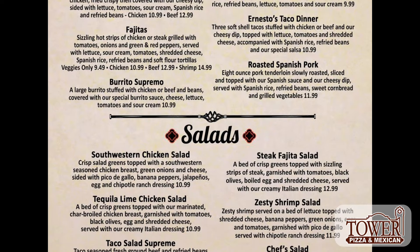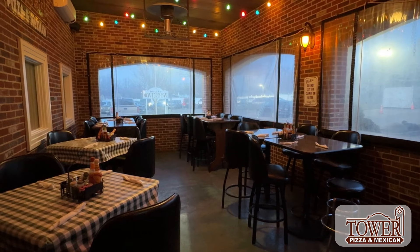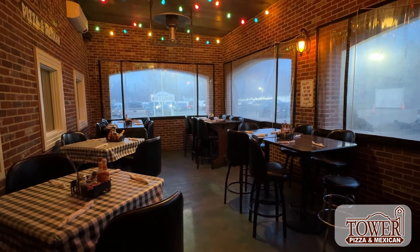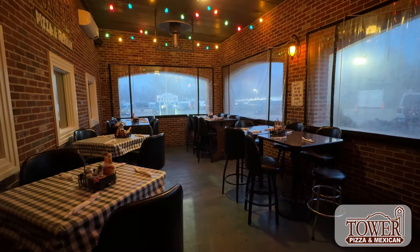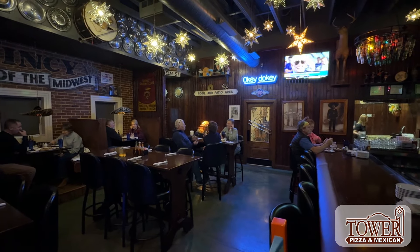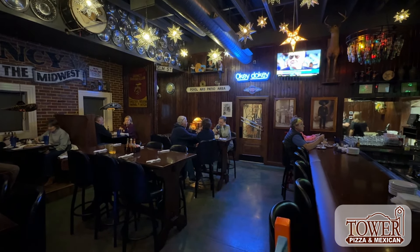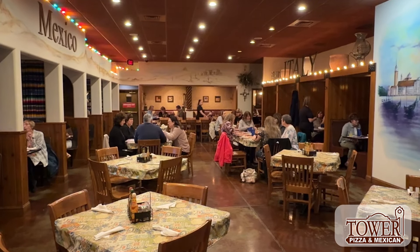The best part about the Tower of Pizza, I think personally, is the fact that you have three different dining experiences in one building. We have a cozy patio — right now it's cozy and warm, sometimes it's open. We're in the bar right now, so it is a little loud and people like to party and drink. And behind us is the dining area.